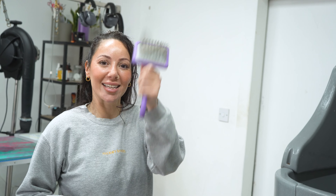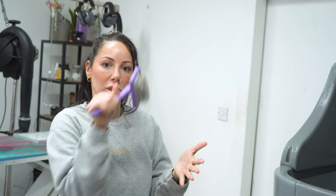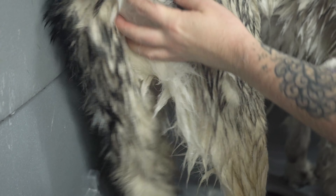As Ash is a little compacted in his bum area and his tail, we're going to use a brush while he's wet and while he's lathered in conditioner, and just kind of tease it out a little bit. Oh yeah, that feels much better.